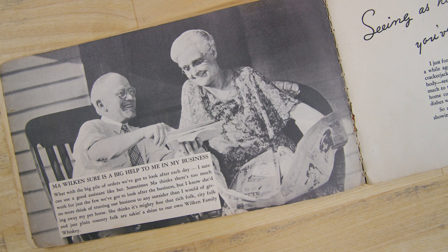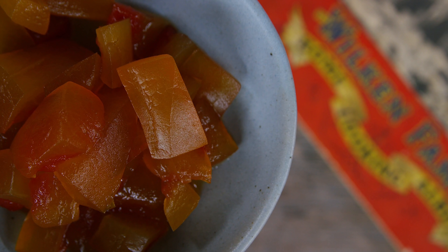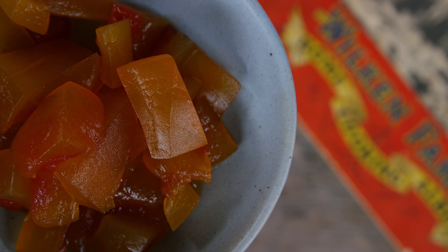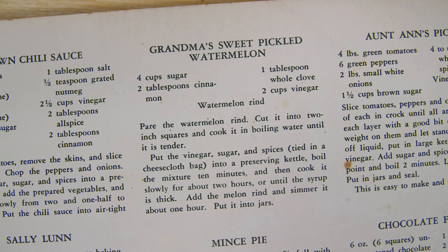Grandma Wilkins's sweet pickled watermelon — we're still experimenting. I think it's interesting. I'm not going to eat a bunch of them right away, but I think it could grow on me. Let us know — do you pickle watermelon rind? And how do you do it? Because I imagine there's a whole lot of different ways to come up with a pickled watermelon, and you're not wasting anything. As a kid we would just pitch it out into the compost pile. Thanks for stopping by. Stay safe, see you again soon. Bye.